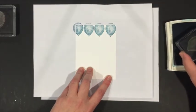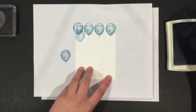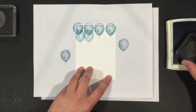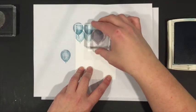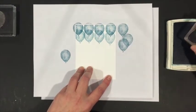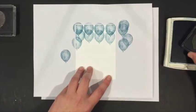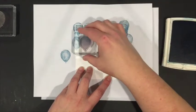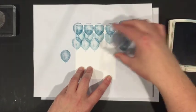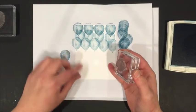For the next row I stamp off and then stamp slightly overlapping, repeating the stamp-off process to get a lighter effect. Then I move to the next row, stamping off again and filling in while offsetting the balloons. Here I cluster them a little more to fit about five across. So now you've got your first three lines of balloons showing the gradation.